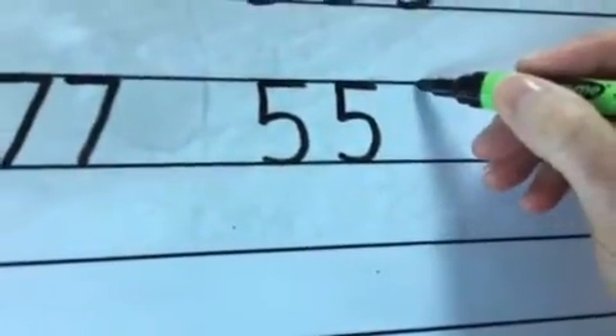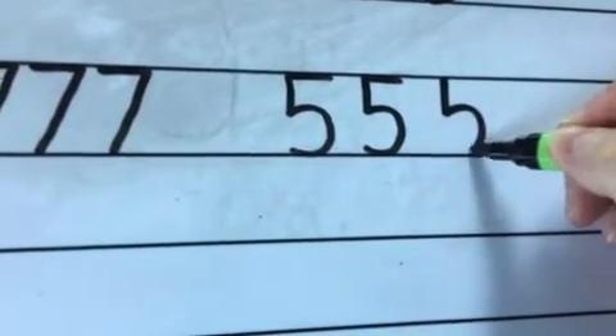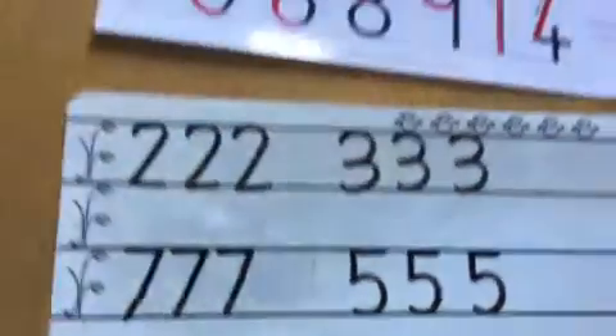So one more time: pull down, then push and pull along the ground, and then give it a hat with one last push. And that's our pushing numbers.